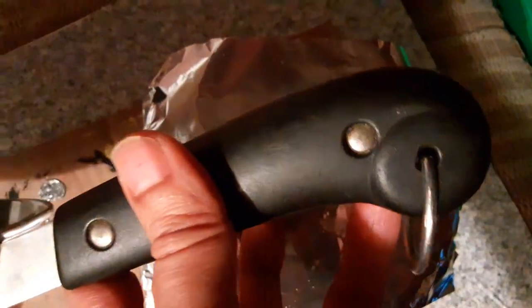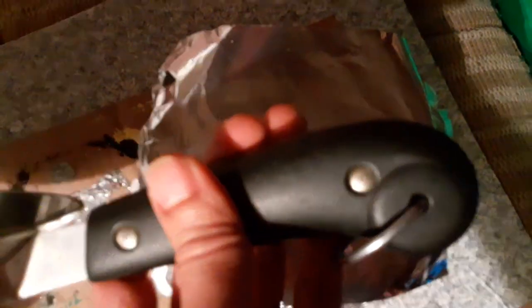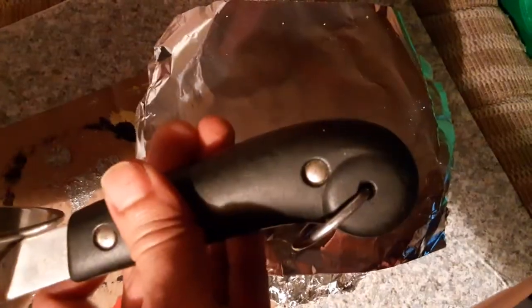This is a Revere Ware pan — true to my vintage collecting nature. I've owned these for many years. Some of these pans are over 40 to 50 years old. The black handles are made of Bakelite — I didn't know that until this year. If your Revere Ware pan doesn't work properly, save the Bakelite handles — they're very hard to find and there are repairmen that repair Revere Ware pots and pans, and there's a shortage of these Bakelite handles.